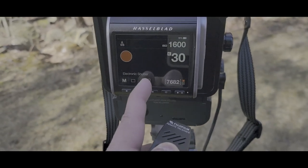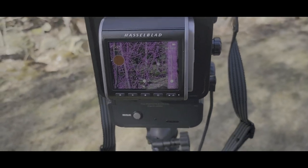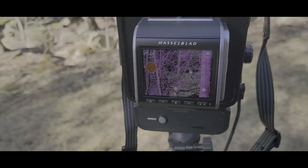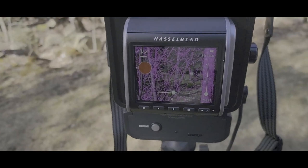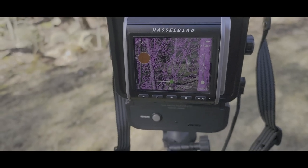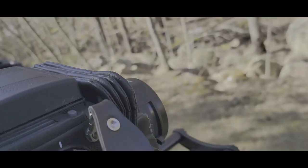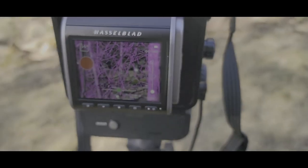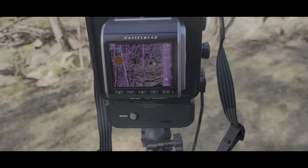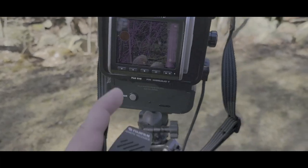I pre-focused, but you can actually do it in live mode. I set mine up so whenever it's in focus it will show a magenta color, which allows me to confirm focus. This is the 135mm lens, and I can take a picture — this is just when I need to reset.